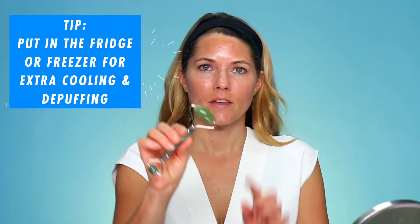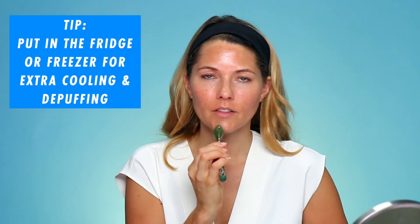I like to start with the larger size and I just start here at the bottom of my chin and I roll up. You're rolling only in one direction because what you're doing is pushing the toxins in your face toward the side so they can drain down your lymphatic drainage system. You just do it three times and then move up to the next section, and then move up again to the cheekbone.